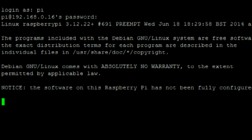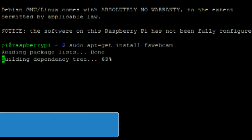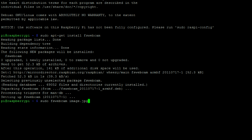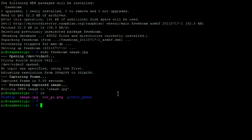We can then power up our Pi and log in with username Pi and password raspberry. We can then install FSwebcam with this command. This command will take a test photo using the USB webcam and save it as image.jpg.